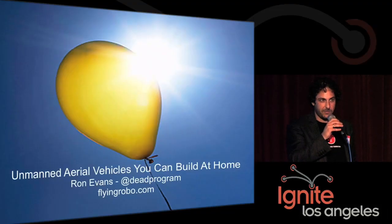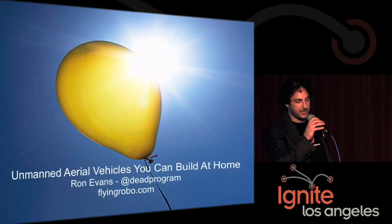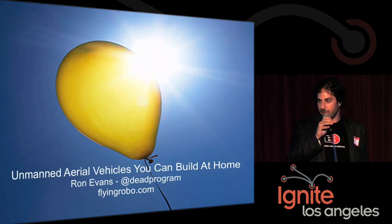Hi everybody. My name is Ron Evans, and I like to make things fly. I do it with my brother Damon on something we call Project Flying Robot. I'd like to tell you a little bit about it.